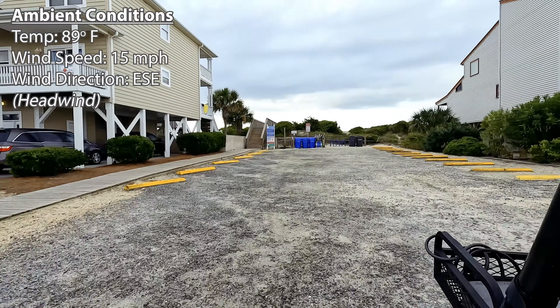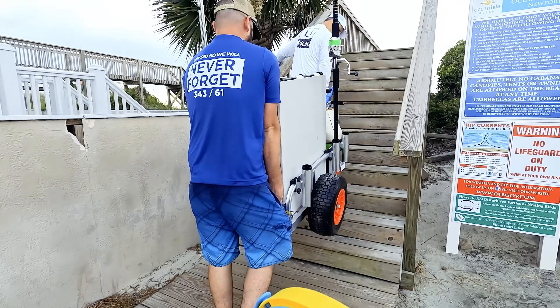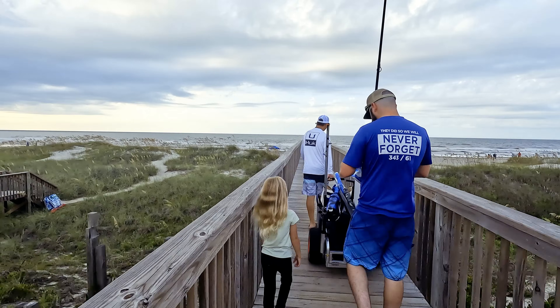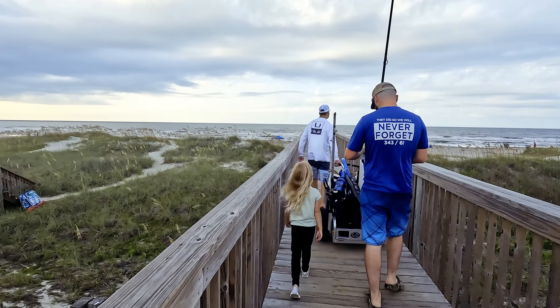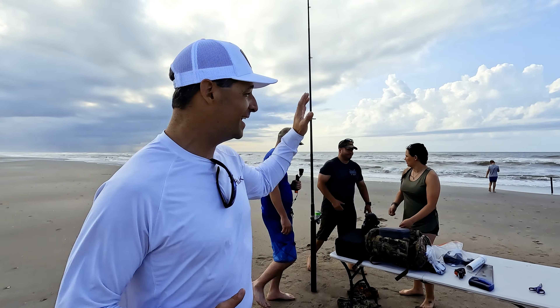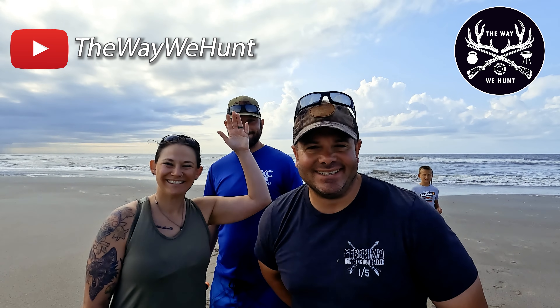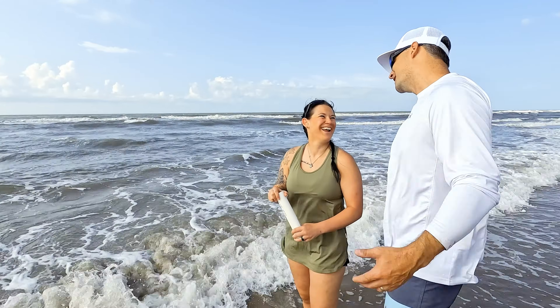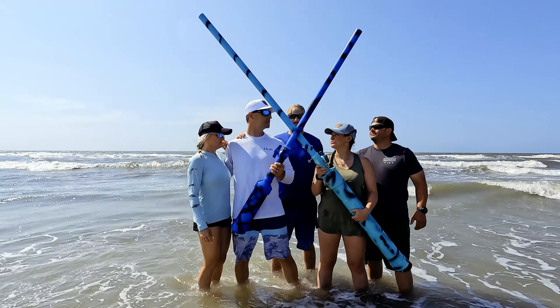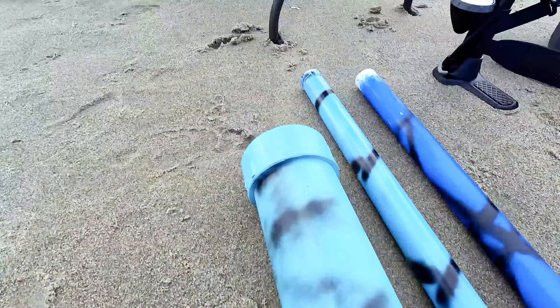It is finally here — field test day! I'm so excited. We've been waiting and waiting to test this thing and I'm finally at the beach. We've got our good friends Brian and Emily and Spencer from The Way We Hunt — amazing channel, make sure you check them out. They built a much bigger bait cannon that they're out here to test today, so we're going to show you guys that one as well and kind of do a side-by-side comparison. I'll put a link to their video in the description.